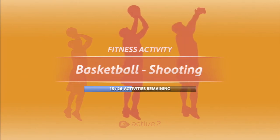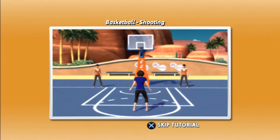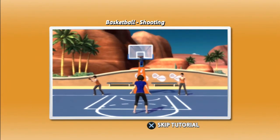Start to finish. Basketball. Shooting. Time to shoot some hoops.